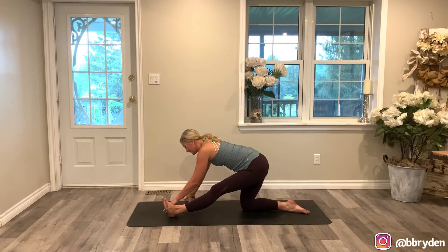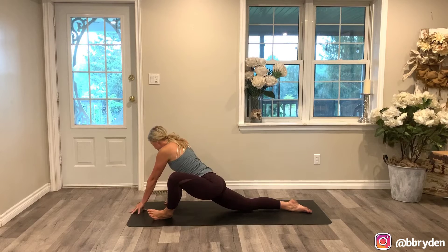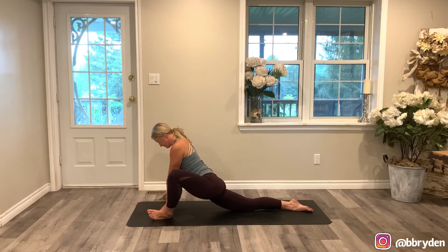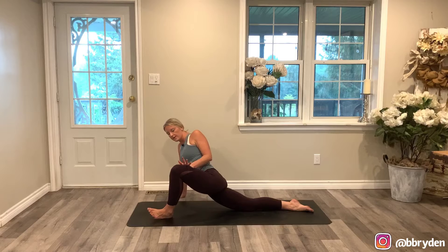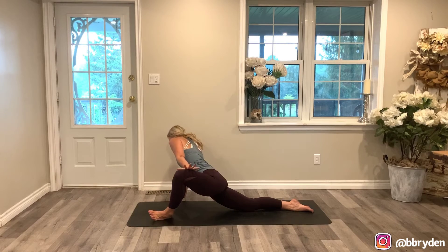Hands come to the inside of that left leg. Bend into your front leg and shift onto the outer edge of that left foot — open up the hip. Take your hands all over the place, try different spots, find lines in the hips. Then your right hand is going to go wide, your left hand comes to the inside of that left thigh — guide that leg open as you lift the chest.